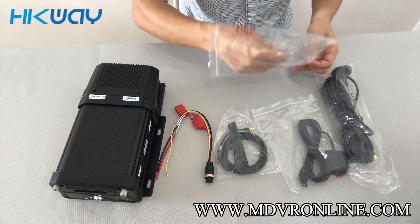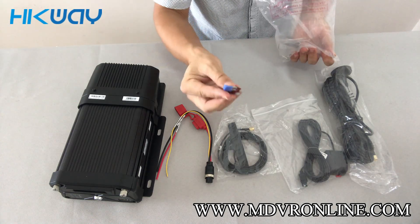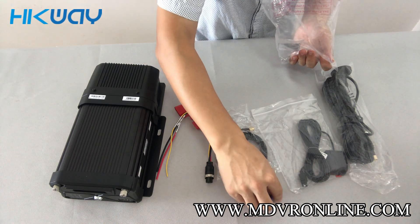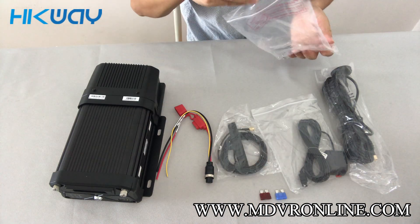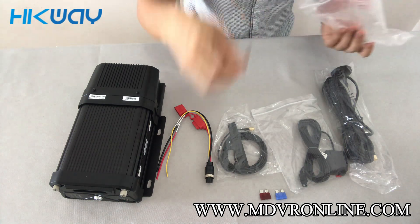The fuse — one for 24V vehicle and one for 12V vehicle. And the key.